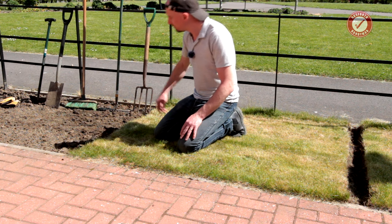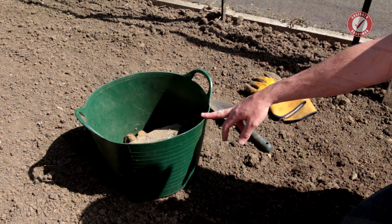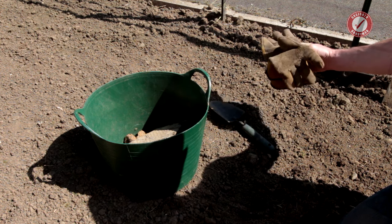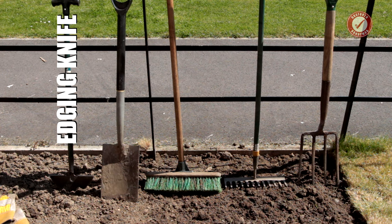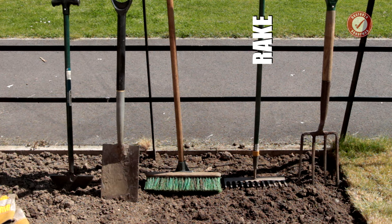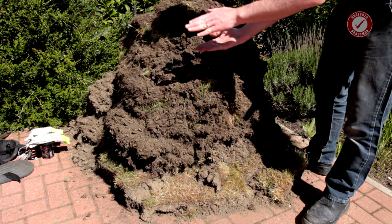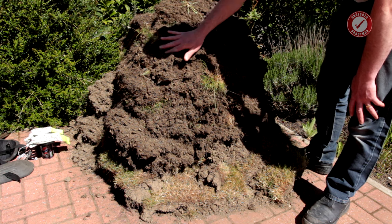I'll quickly show you the tools I'm using. I've got my trusty old wheelbarrow, a bucket for rocks and stuff you find buried, a trowel, and sturdy gardening gloves because you will get blisters if you're not careful. I've got a half-moon edging iron for cutting the grass, a spade, a yard brush for sweeping up, a rake, and importantly a garden fork. If you've got the space, you can make a turf stack — just stack the turf back to back and it'll rot down into compost over about a year.